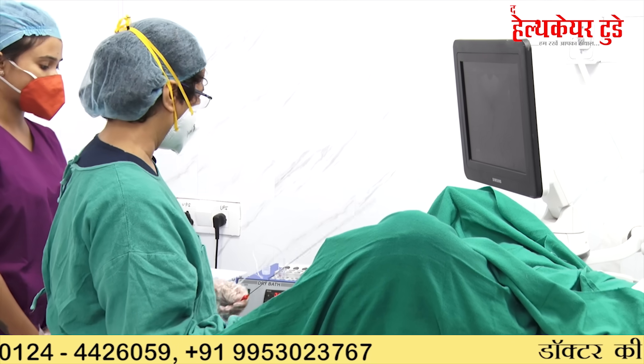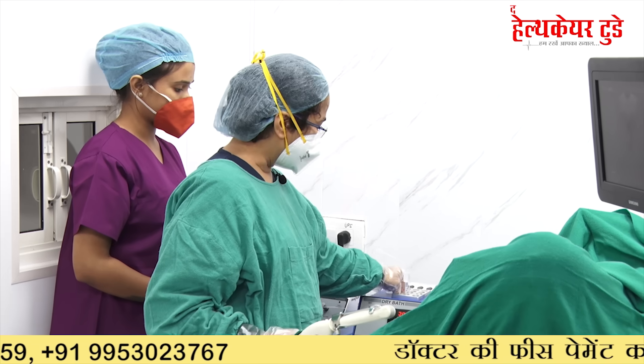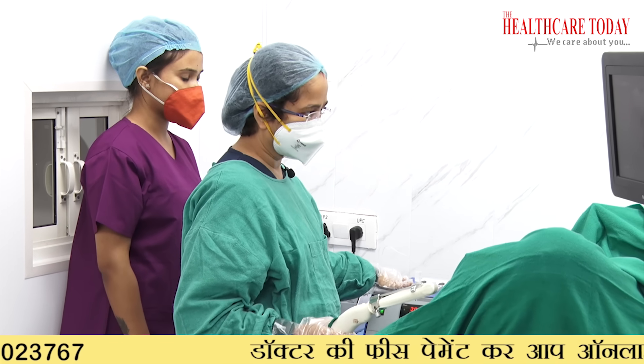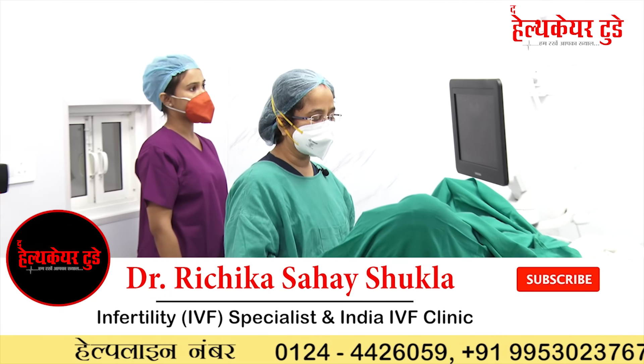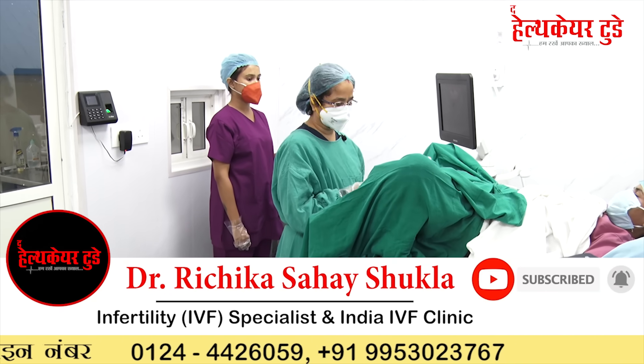After the full process, we hand over the collected follicle fluid to the embryologists to see how many embryos are available. After the patient's cleaning, we have to check if there is bleeding or not — we check using the speculum.